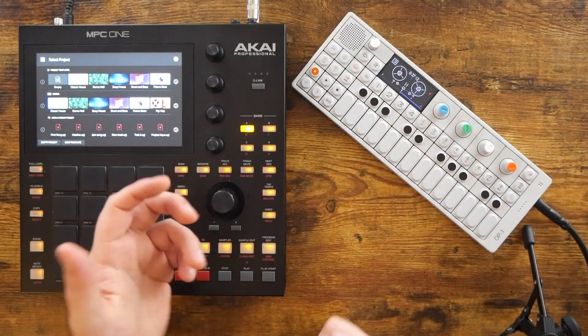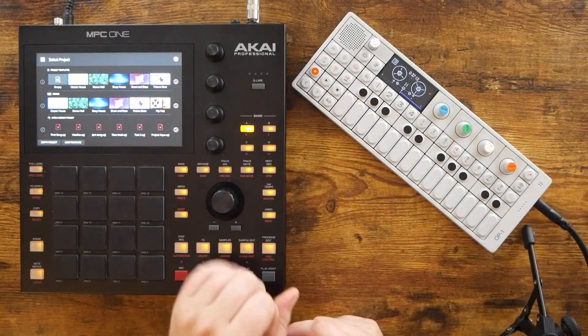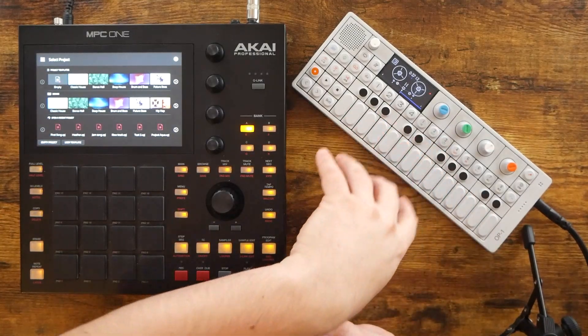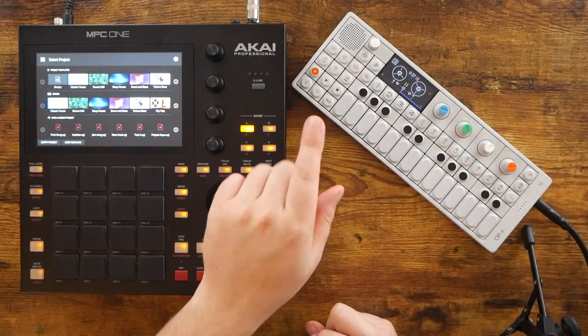This list could be a bunch of end goals, like hey, I want to write this many songs by this date or whatever, but more specifically, I think it's better to narrow that list down to specific features of that device that you want to explore on day one.